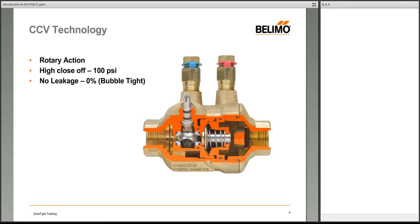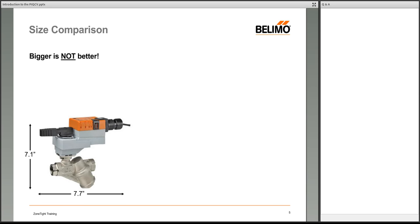Looking at a cutaway of the valve, like most pressure-independent valves the internal workings are a bit complicated — it's basically two different devices built into the same housing. On the left side of the valve housing you see the ball and stem, which is the control valve. On the right side you see a spring and moving parts — that is the pressure regulator that ensures constant flow.